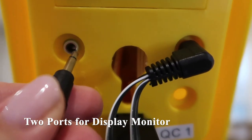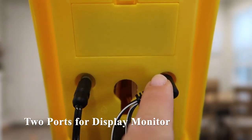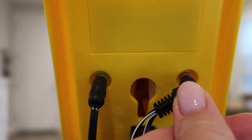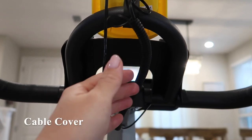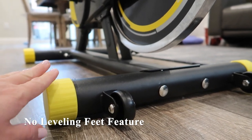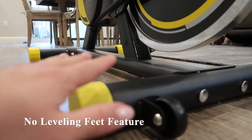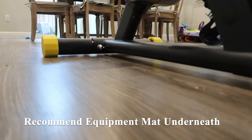There are two ports: a green port, which the flat portion goes into, and a red port, which the other portion goes into. You want to make sure they're properly aligned to get an accurate reading. Also included is a cable cover. This spin bike doesn't have any self-leveling feet — the only leveling portions are the yellow pieces on the end. If you want a more stable ride, I'd recommend putting an equipment mat underneath the bike.